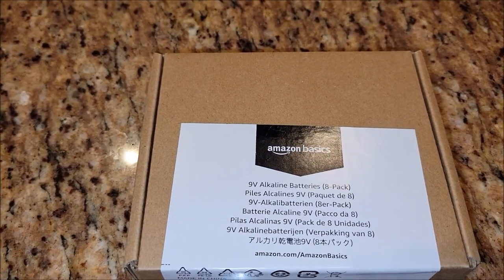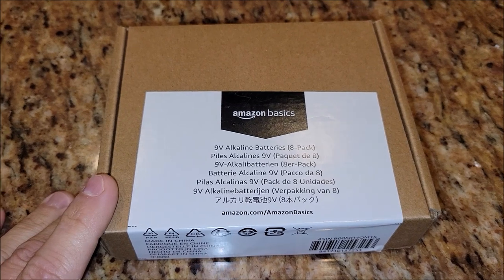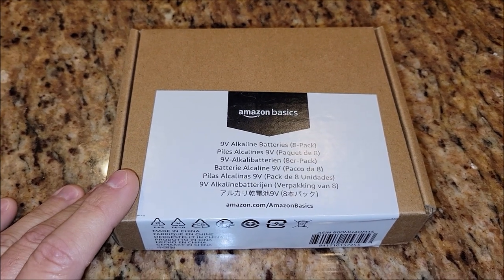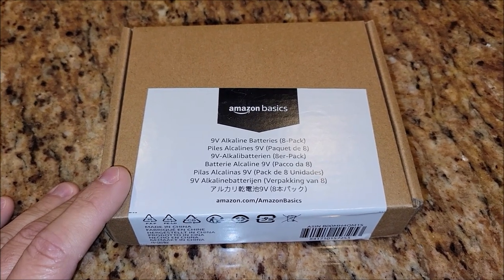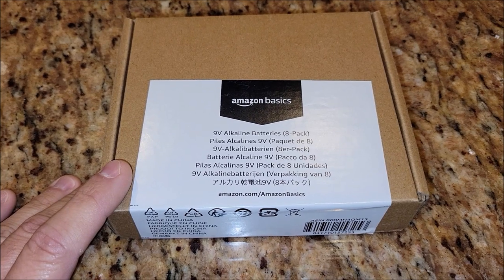What I got here is these Amazon Basic 9-volt batteries. We buy these a lot, and they've been great. I would compare them to any of the other nice name brand batteries. So why pay a ton of money for the higher end name brand batteries when you can just get these Amazon Basic ones? They come in these bulk packages, and you really save a lot when you do that.